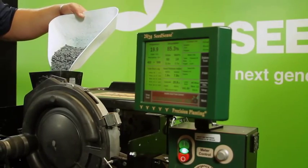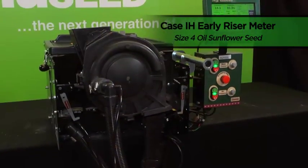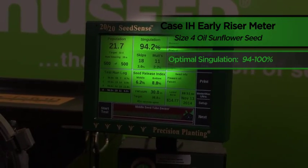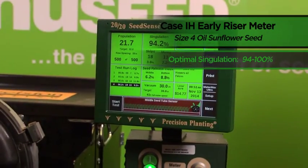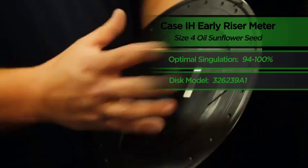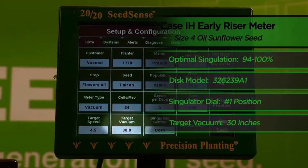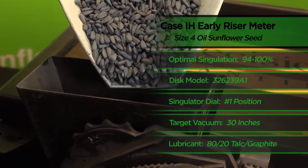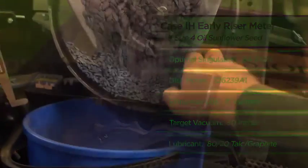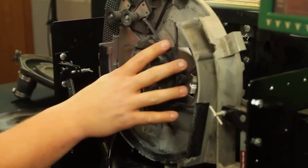In conclusion, when running NuSeed's size 4 oil sunflower seed in the Case IH early riser planter, our optimal singulation occurred within the range of 94 to 100%. We achieved that mark by running a model 32-62-39A1 disc with our singulator dial in the number one position and a target vacuum of 30 inches of water. We also utilized an 80-20 talc and graphite mixture on our size 4 oil seed. Finally, we empty our remaining seed from the Case IH meter and prepare the stand for our next test.